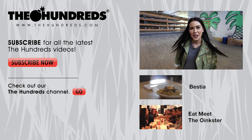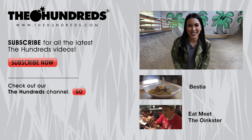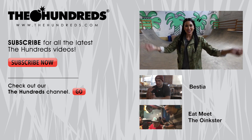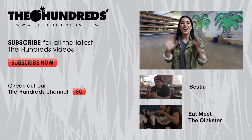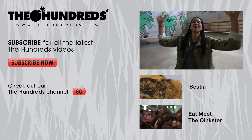My name's Phillip Friddy. I'm the executive chef at Fundamental LA and I've been cooking for about 10 years. I'm Katie here at The Hundreds Home Base — thanks for watching. Don't forget to subscribe to our YouTube and see more exclusive videos. Check out thehundreds.com covering the latest and greatest in street culture from around the world.